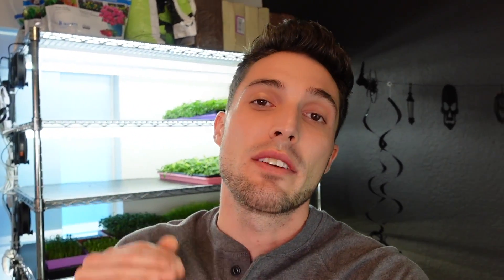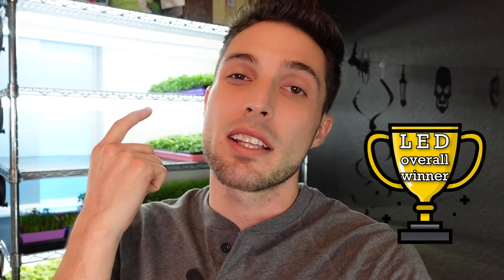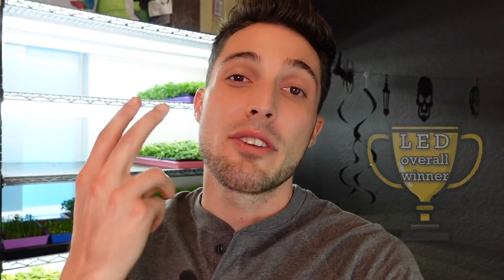My overall winner for this experiment is the LEDs — they use so much less energy, the upfront cost is way lower, and using three per shelf gives a similar PAR output to the two fluorescents with very similar growth results. I didn't notice a huge difference between the 6500K color temperature of the LEDs compared to the full spectrum of the fluorescent Sun Blaster lights.